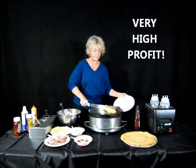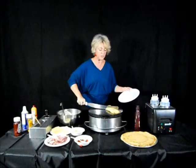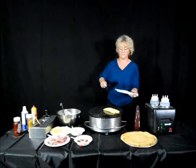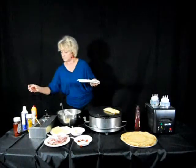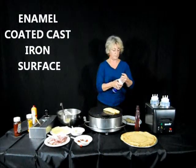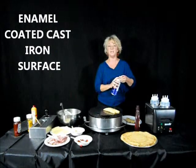I see you folded it and now you're cutting it. Yes, you can use metal tools on the crepe maker. I see you're using a crepe maker with an enamel coated cast iron surface. What does that surface allow you to do? To use metal tools and to clean it very easily.